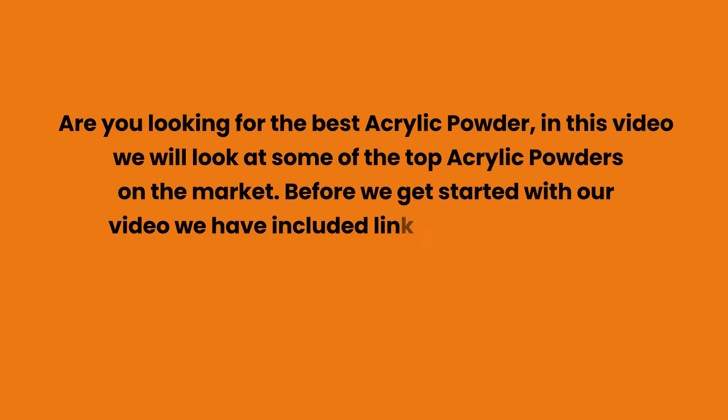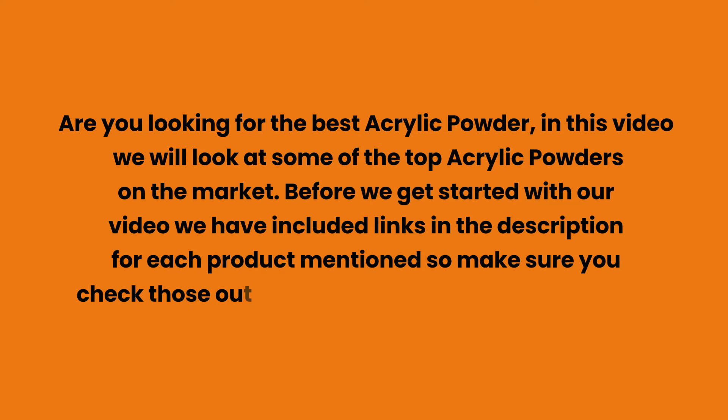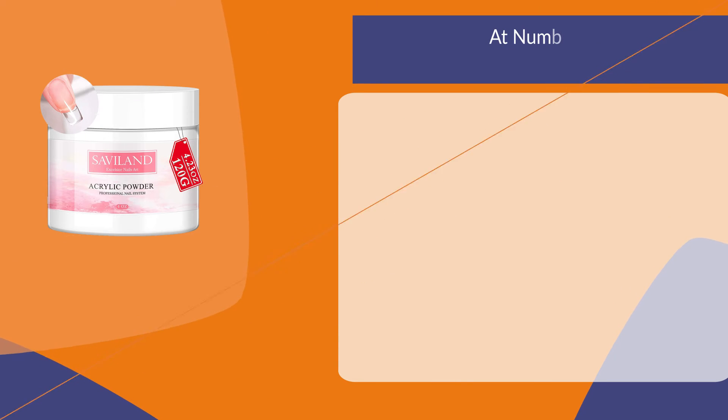Are you looking for the best acrylic powder? In this video we will look at some of the top acrylic powders on the market. Before we get started, we have included links in the description for each product mentioned, so make sure you check those out to see which is in your budget range.